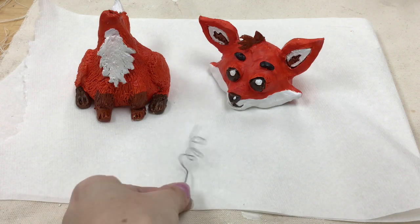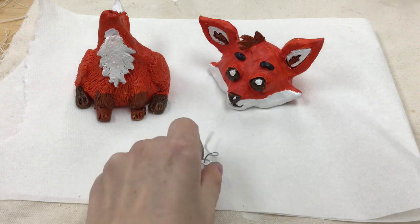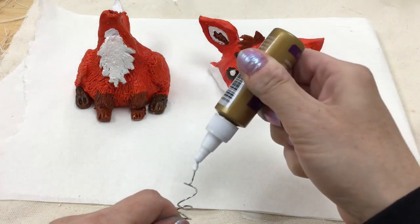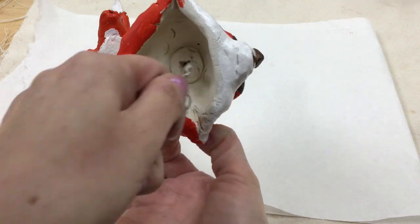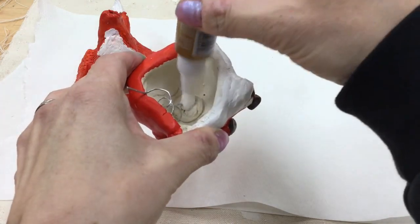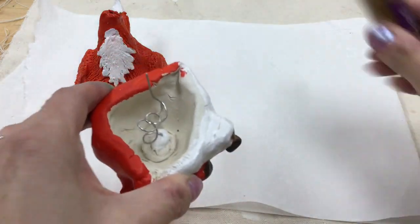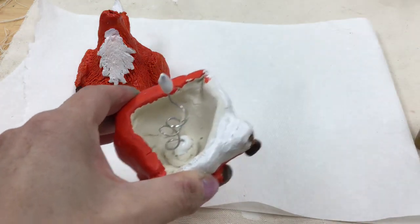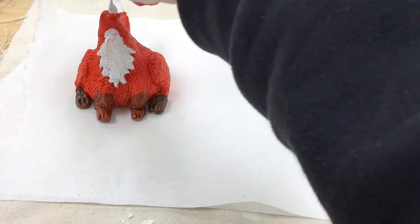Now that the head and body are painted and dried, it's time to assemble the bobblehead. Take the spring, put a little glue at the top, and attach the head first — insert the top of the spring into the hole made with your pencil. Then put glue into the bottom part of the spring and place that end into the hole in the base.